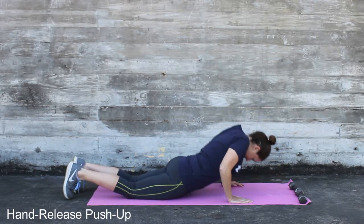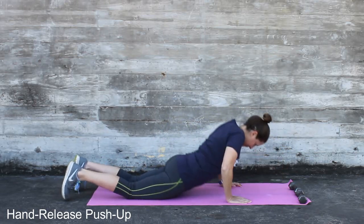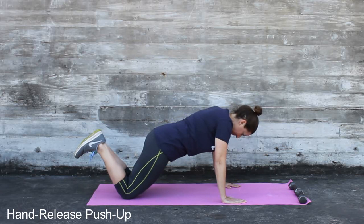Then place them back down and push yourself up, making sure you keep your elbows close to your body. If you are a beginner, start with knee push-ups following the same instructions and work your way up to the full push-up.